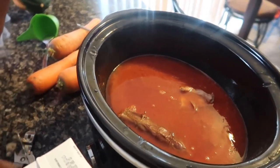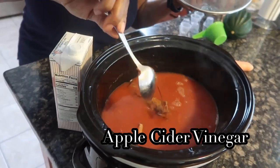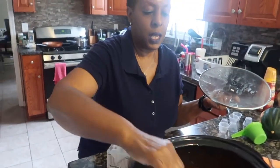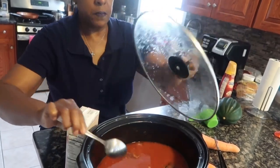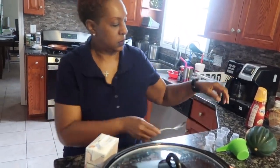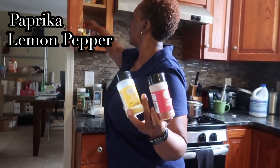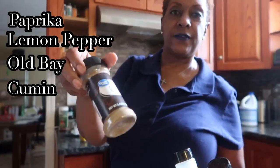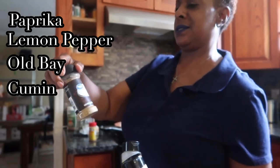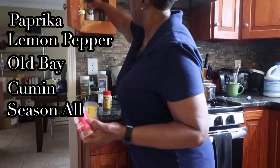I use beef broth, canned tomato sauce, and I've already put in apple cider vinegar — just two small caps. I have cooking meat in here to give it flavor because I don't like to use a lot of salt products. My broth is simmering. I have paprika, lemon pepper, Old Bay seasoning, and cumin. I just recently found out that cumin has a great taste — I love it, so I'm adding it to all my food now.